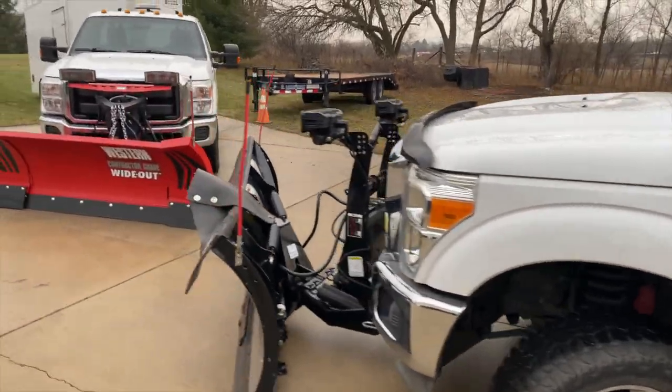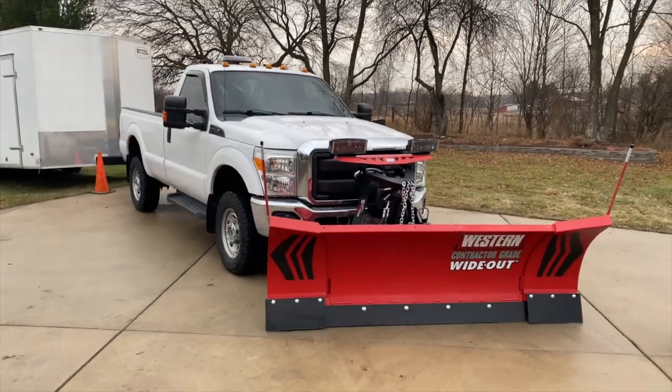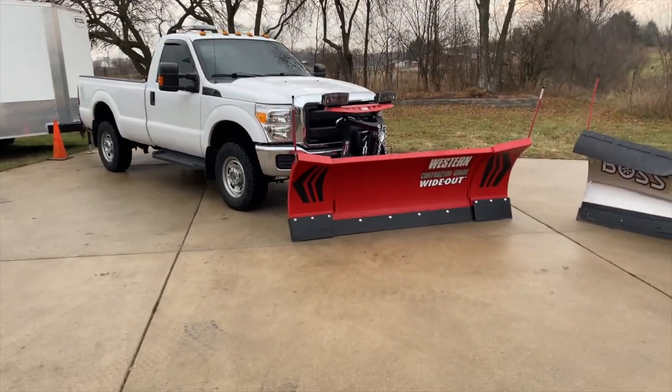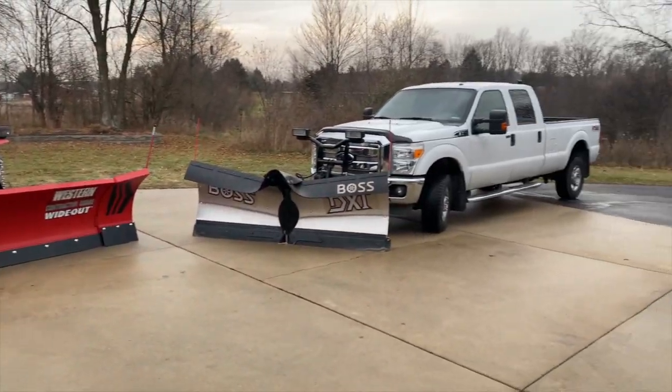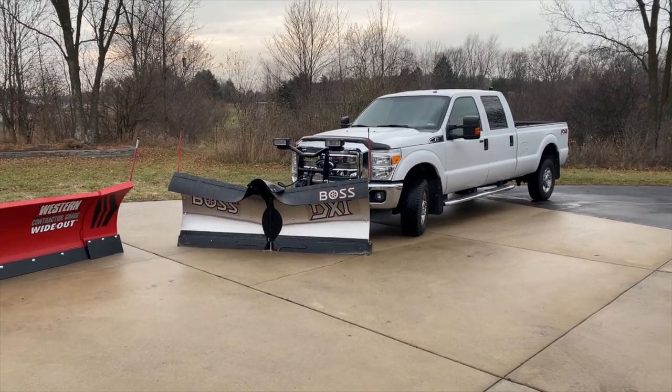So that's pretty much the plowing setup — 2015 Ford F250 with the Western Wide Out, and a 2012 Ford F350 with the 8'2" stainless DXT snow plow.